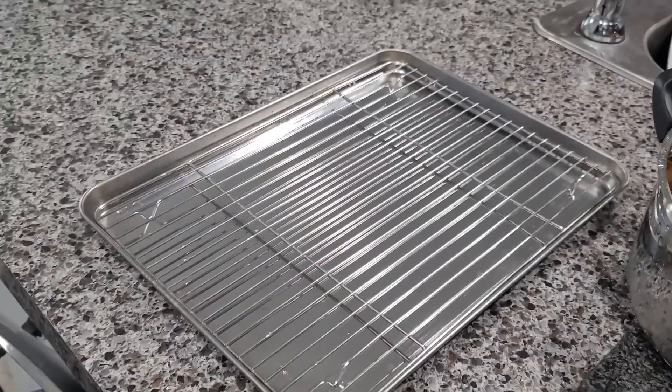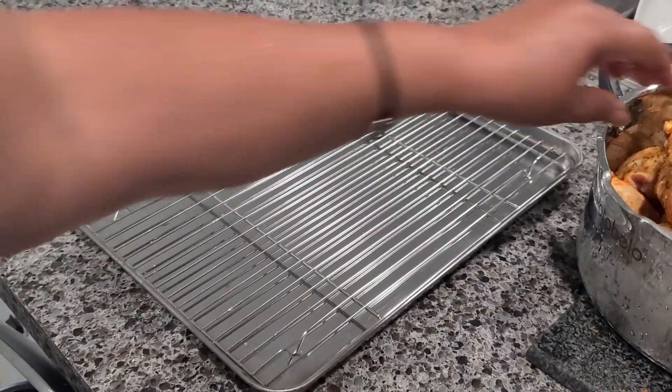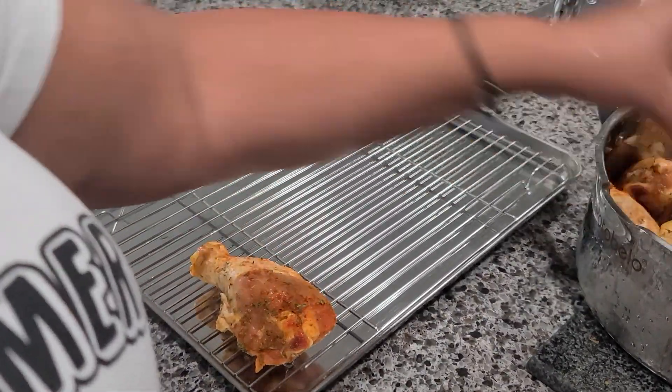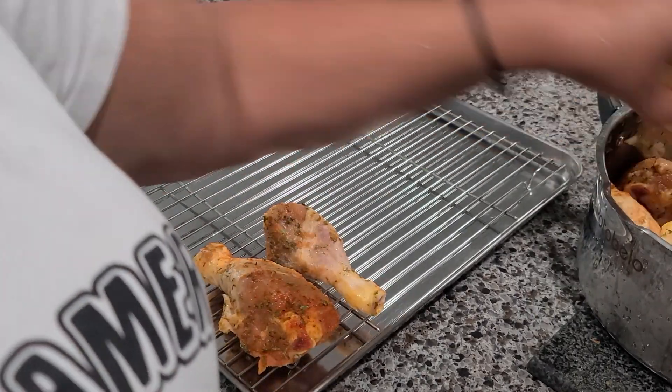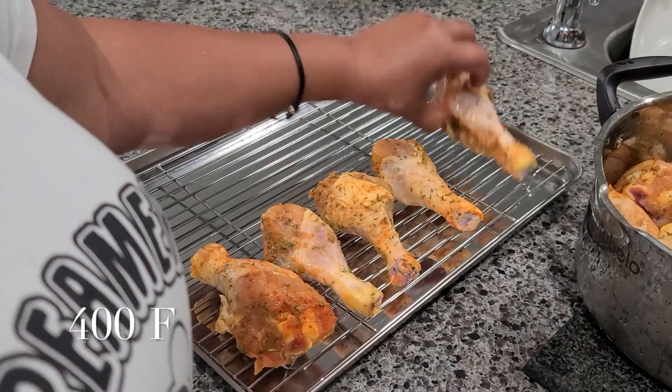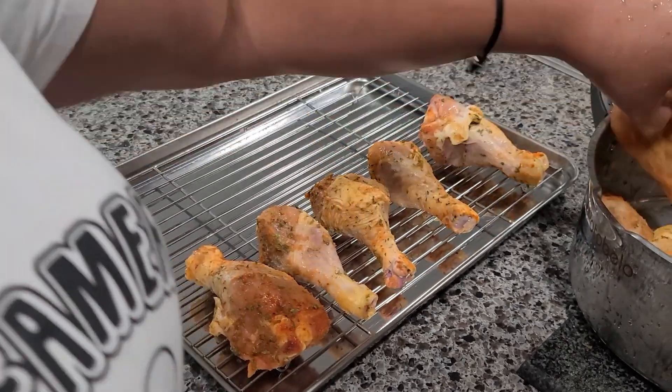Now I'm going to go ahead and place the chicken on the rack. I'm using drumsticks, but you can use any part of the chicken you like. As you can see, I'm preheating the oven at 400°F and we're going to bake — or fry — the chicken in the oven at 400 degrees.